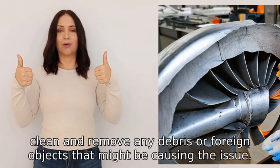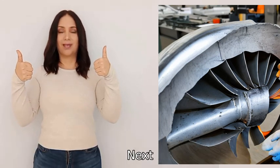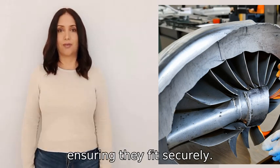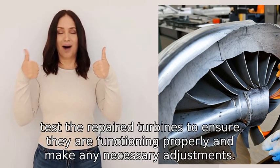After that, clean and remove any debris or foreign objects that might be causing the issue. Next, replace the damaged components with new ones, ensuring they fit securely. Finally, test the repaired turbines to ensure they are functioning properly.